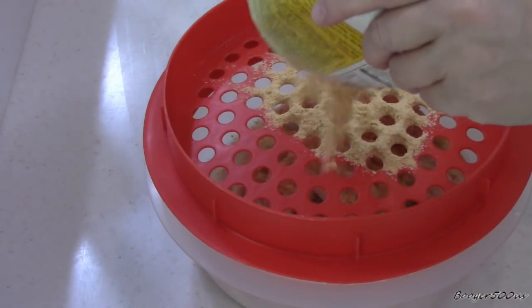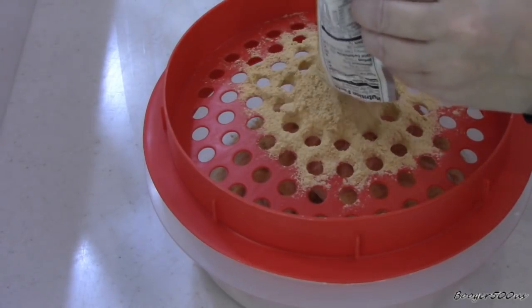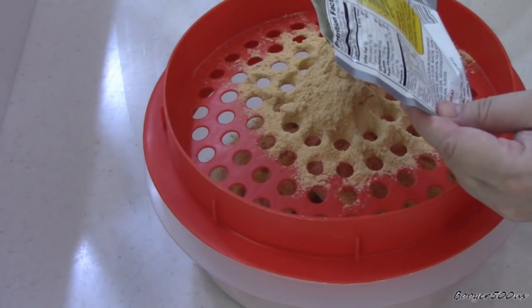I'm pretty sure that's gonna be spicy, y'all. I'm gonna use a whole packet. I think I paid like a buck twenty-nine or something like that.